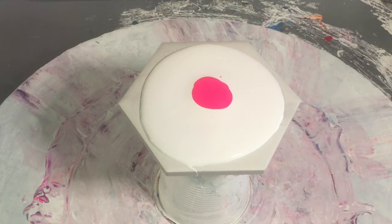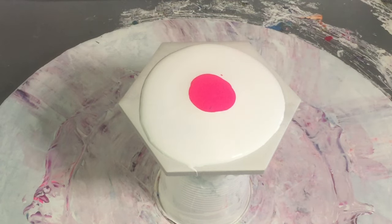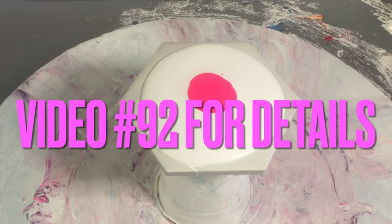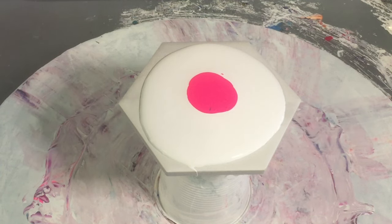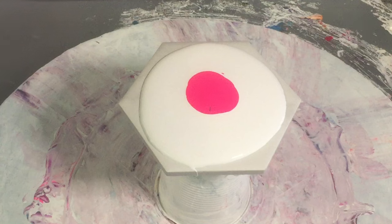If you want to see the video on how I mix my colors and the pouring medium that I use, video 92 is what it is — I'll put a link in the description for that and it'll be on the end title screen, that way you can just click on it and watch it. Alright, what shall we use? Might go with a quinacridone magenta.